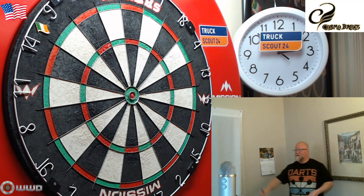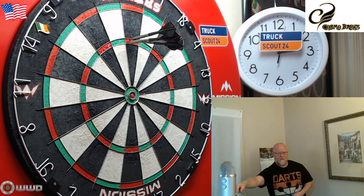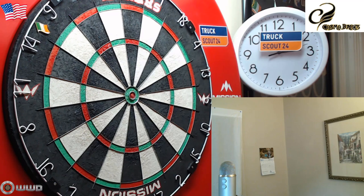It's actually kind of hard to talk and throw but I try. Getting in 60 — oh that's in there! 60, 60, 60!